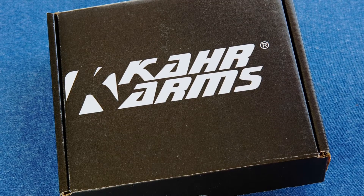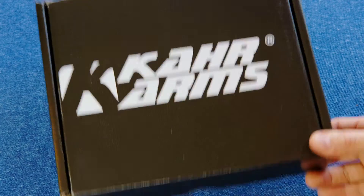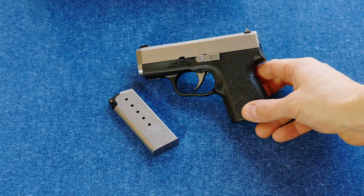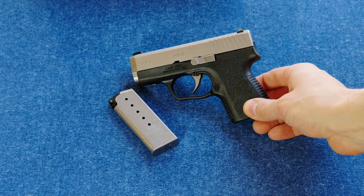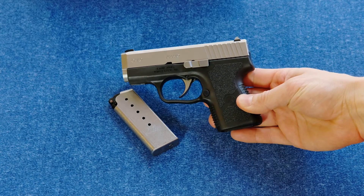Hey, Ed here from Precision Gun Reviews, and today we are once again looking at another Kahr Arms pistol. Today it's the CM9. This is another one of their polymer-framed single-stack striker-fired 9mm pistols, and it is an excellent little carry gun.